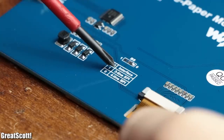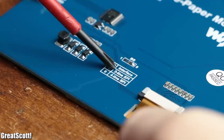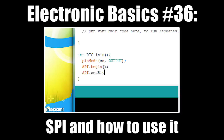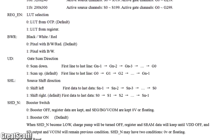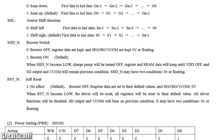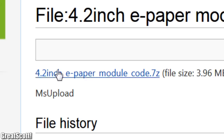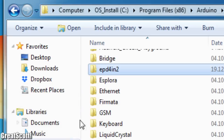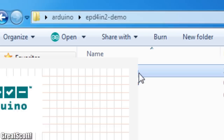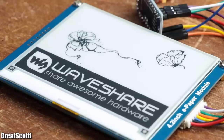To control the display, we use the 3-line or 4-line SPI communication protocol. The datasheet of the ePaper module gives us all the information about what data we have to send, but we can interact with it much easier. For that I downloaded the provided example code from the manufacturer and, after adding the included library to the Arduino folder, I opened up the demo sketch and immediately uploaded it to the Arduino.